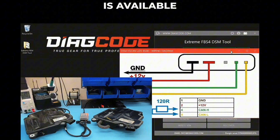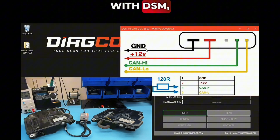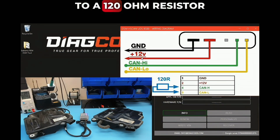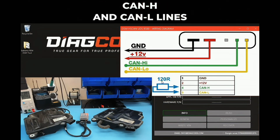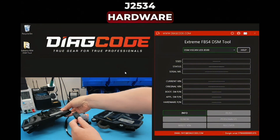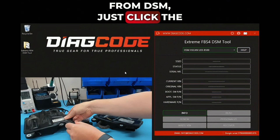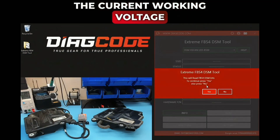Pinout connection for bench work is available via the Help button. In order to establish a connection with the DSM, we have to connect a 120 ohm resistor across the CAN H and CAN L lines. The software works with J2534 hardware. To read the information from the DSM, just click the Info button.